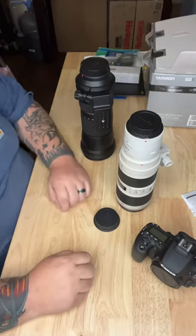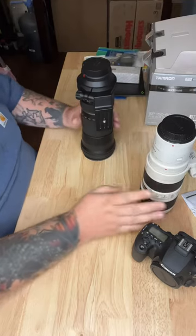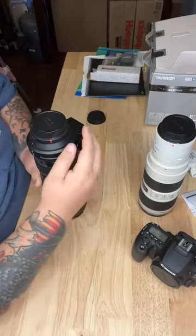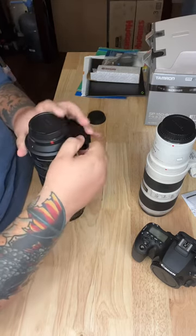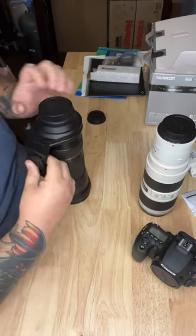What's up everybody, I wanted to make this video for everyone that may be struggling with getting these tripod mount collars off. This is the Tamron 150-600 — let me go ahead and tighten this back up.